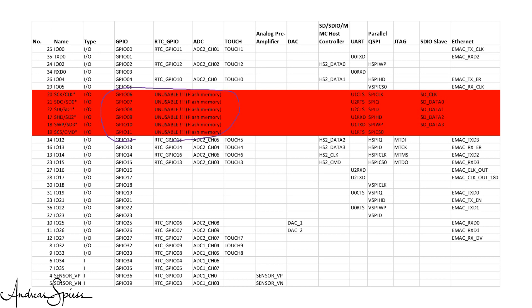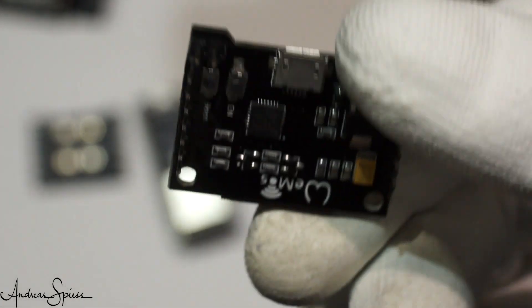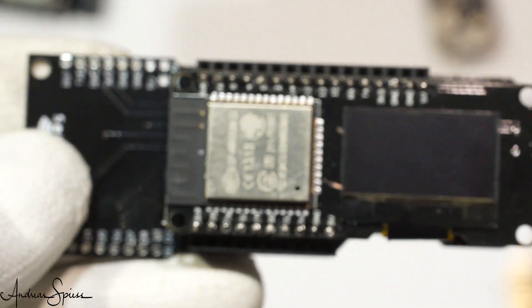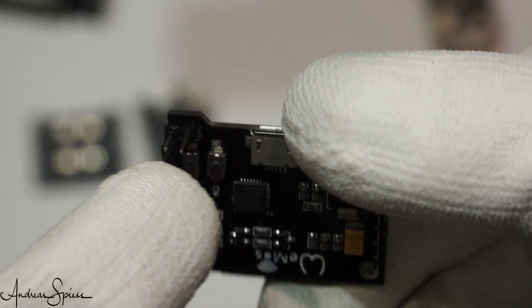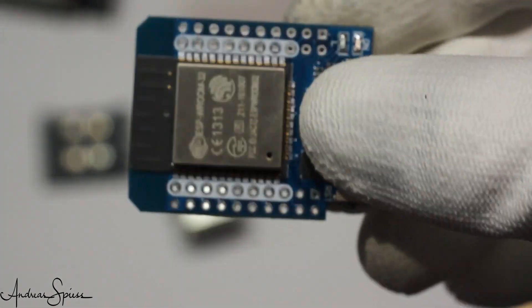The next board is small and has the form factor of an X board. It can be used as an alternative to the Wemos with the display from before. It has only 18 pins and is not breadboard friendly because of its side pins. The chip is Revision 0.